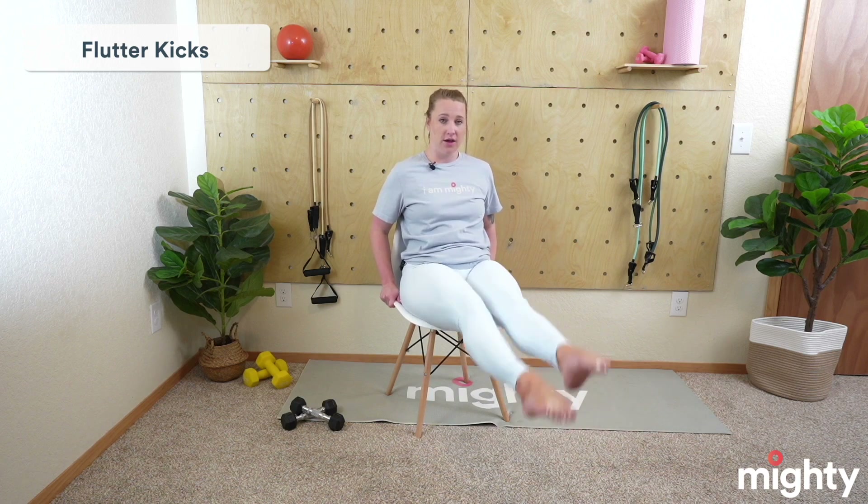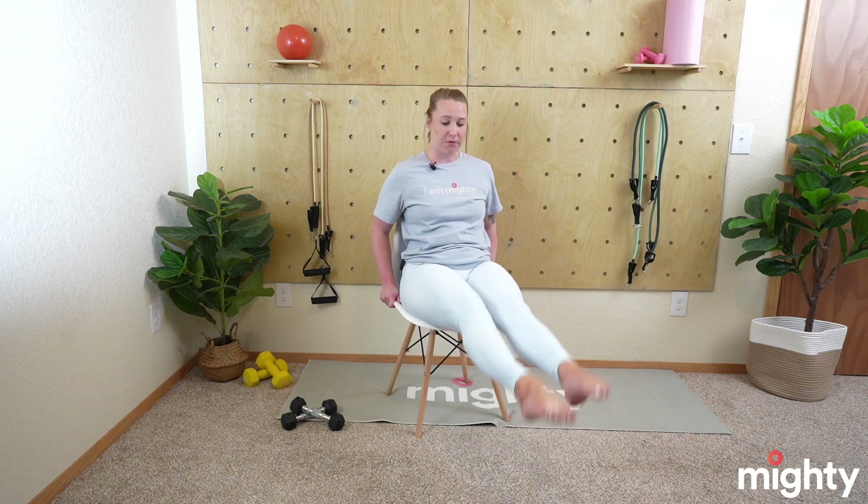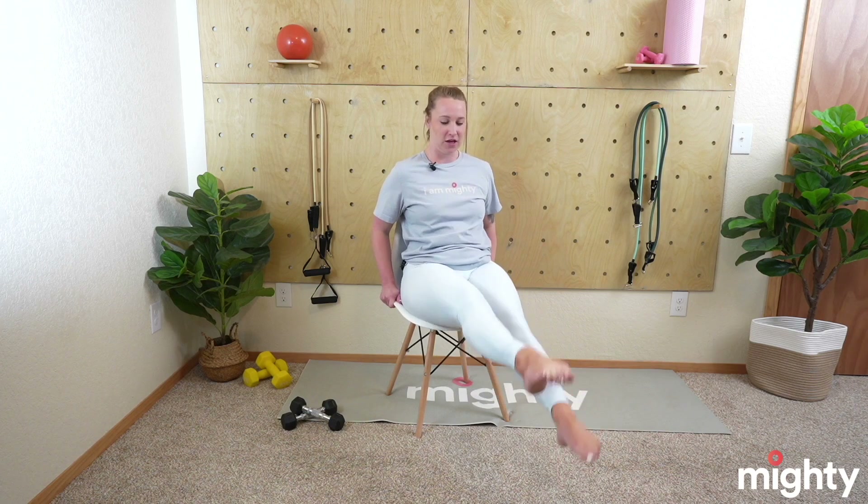I will show you the last exercise before we get a nice long break: flutter kicks. This is a lot of core work and also a very good cardio exercise. You're going to want to scoot a little bit forward in your chair, grip the base of your chair, extend those legs out, and then we just flutter — kind of like you're in a pool. You're going to feel your core engage. It's going to be a lot of quad work as well. Let's go ahead and begin in three, two, and one. Legs nice and straight. Make sure to grip the base of that chair. Really squeeze those quads and calves. Flutter at whatever speed feels appropriate for you. We've only got about 15 seconds left — hang on to it. Quads are burning. Awesome job, mighty family. Three, two, and one. Relax those legs.